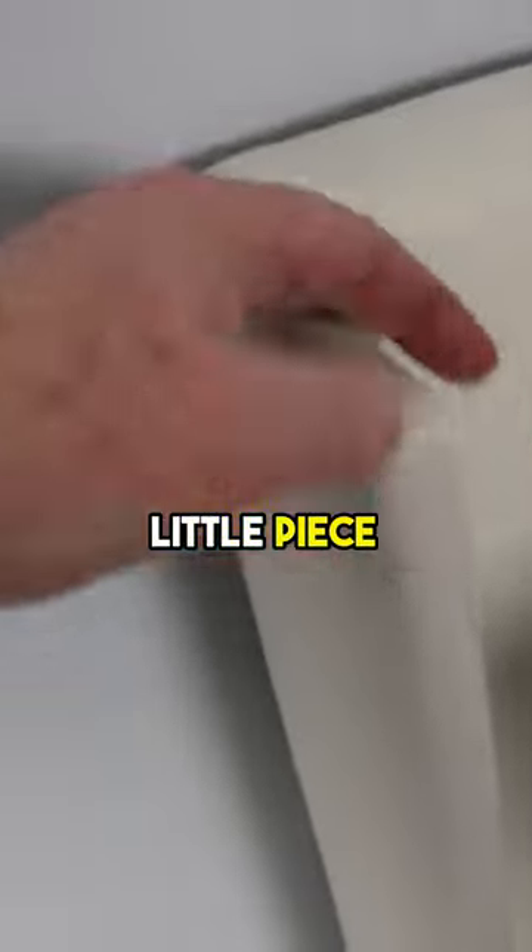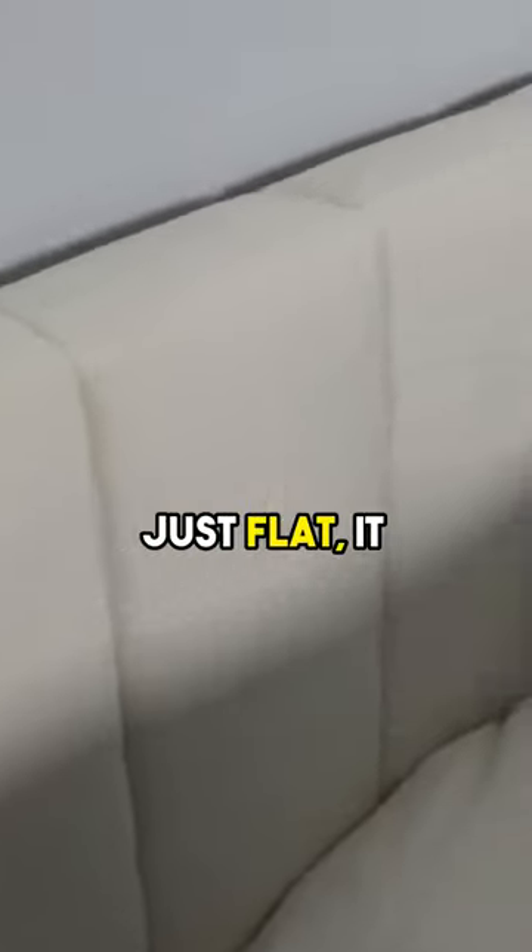And this is nice — this little piece that kind of sticks out, so it's not just flat. It gives it a nice little edge and a little finish to it.